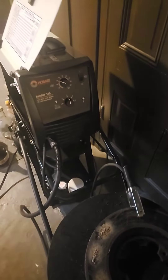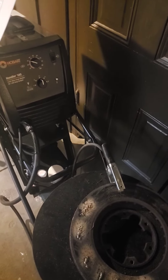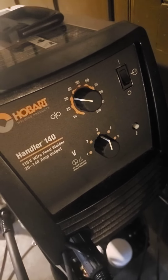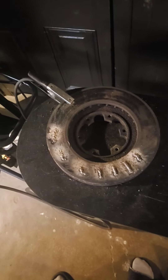Maybe I can set this up so I can show you guys me welding at the same time. Maybe you guys can let me know how to do this better, because I don't even know. Got the speed at 30, voltage at 3. Let's see if I get better.